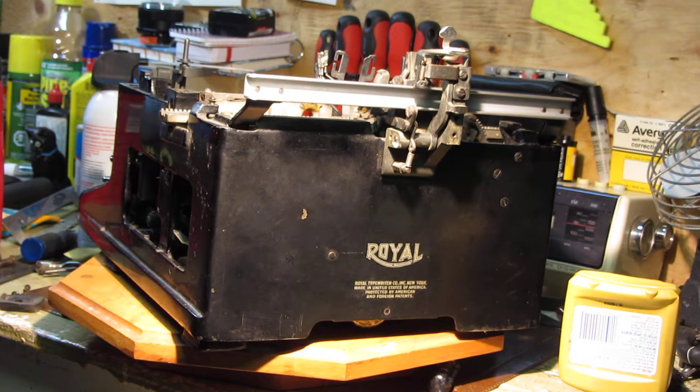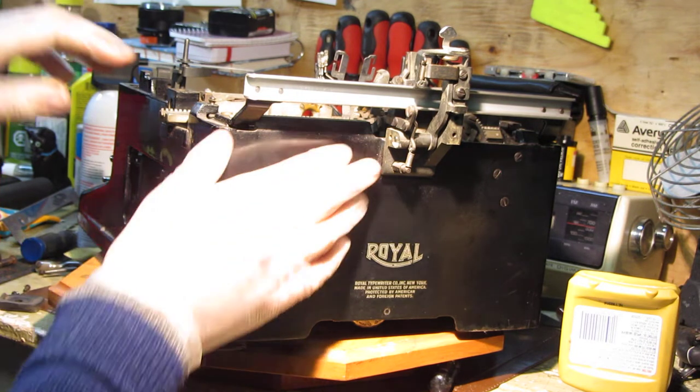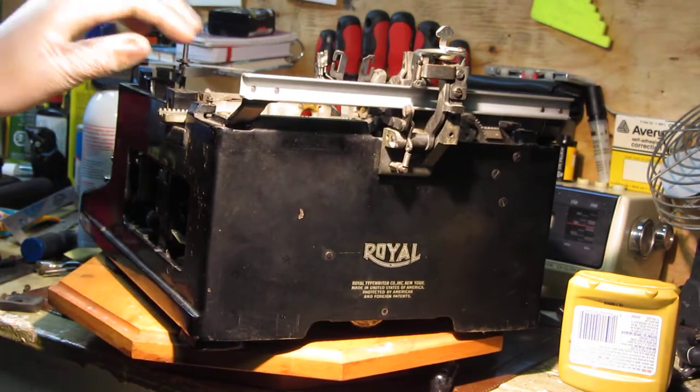You'll see a final product by the time this is all put back together and I will do a full demonstration on this machine, but for now I just want to show you in a small spot here on the back panel of this typewriter how we're going to get the shine back into this paint.